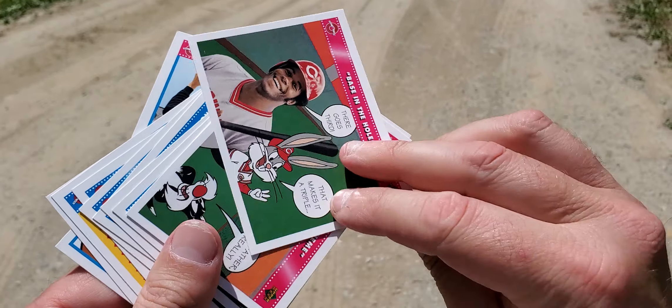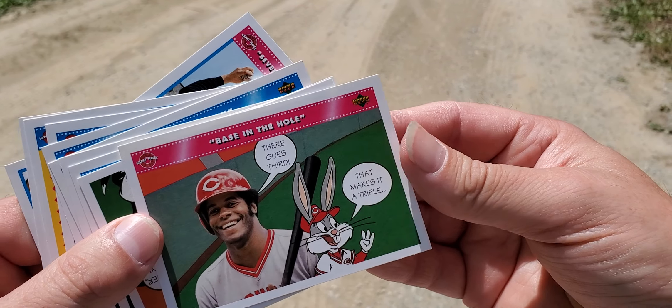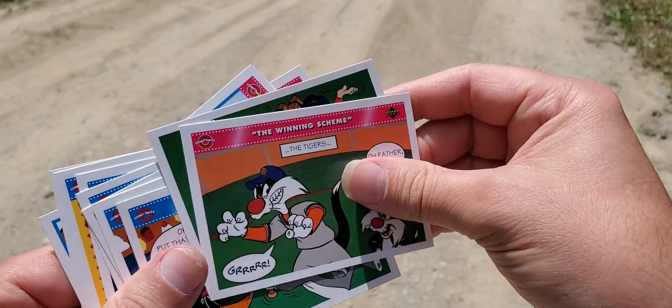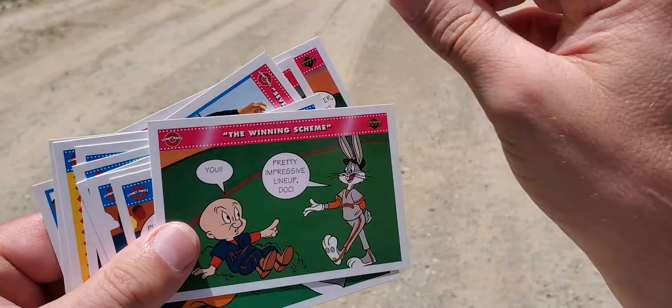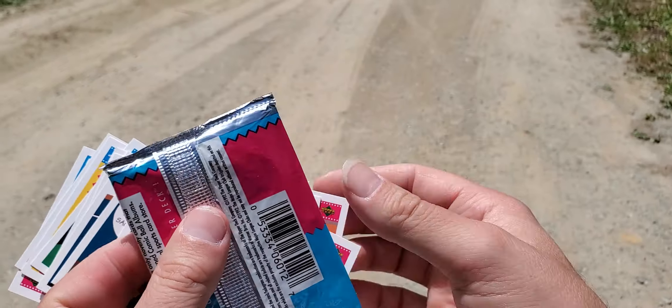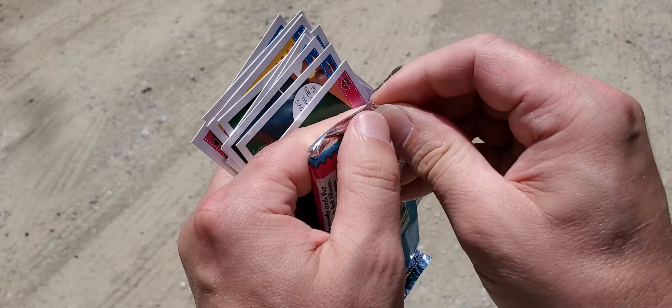And we got some more. There's another Ken Griffey Jr. There goes third — makes it a triple. Alright. Pretty much, I think these are — any wonder I didn't collect these. Not too much of a fan of these, but I'm going to give them out in packs that I usually just put random things in.